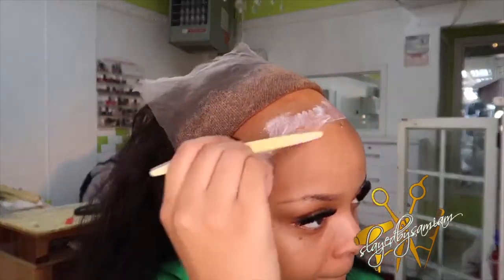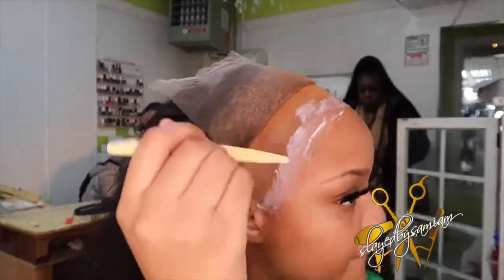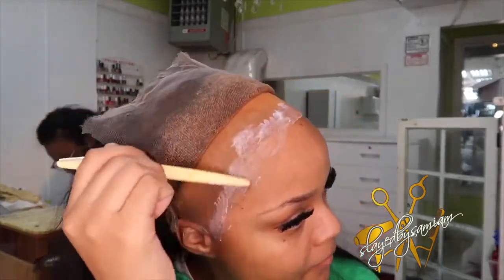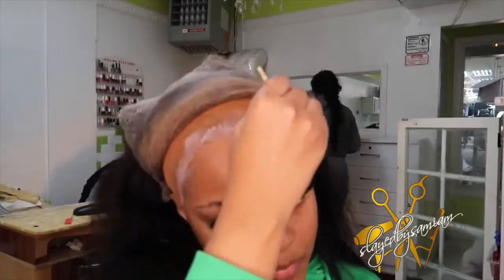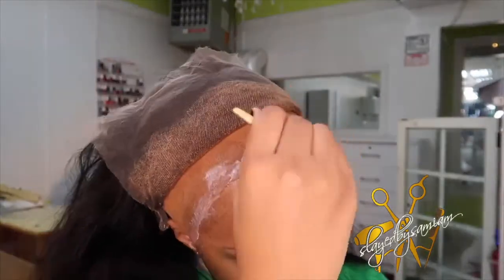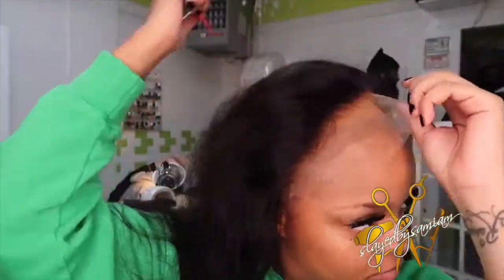I did go ahead and quickly bleach it and gave it a quick pluck — nothing too crazy. What I do love about this wig company is that their knots on their lace are so fine and so tiny that it only takes about 15 to 20 minutes to bleach. You don't have to leave the bleach on for an hour or 45 minutes — none of that. These knots are super thin, so it's easier and faster to bleach. Thumbs up.